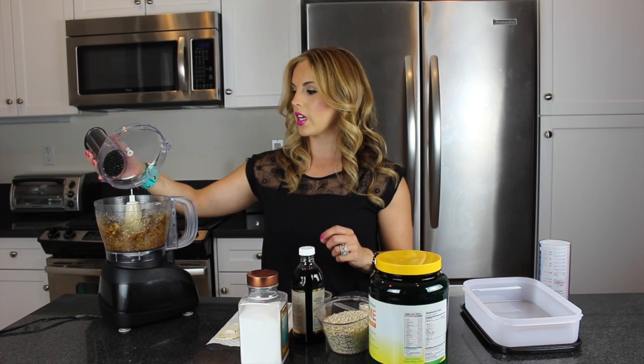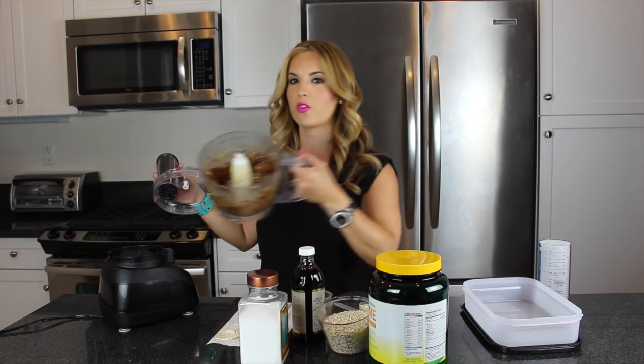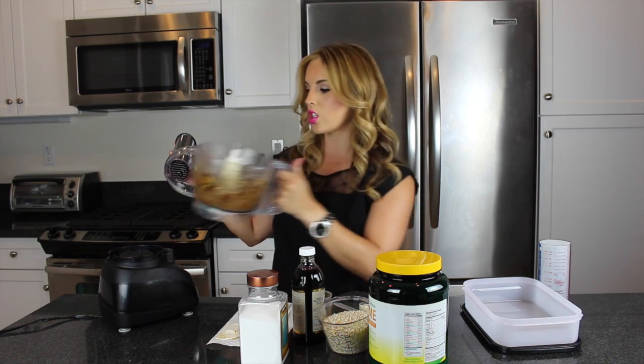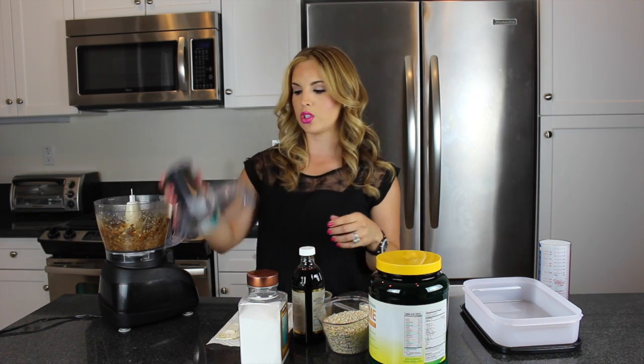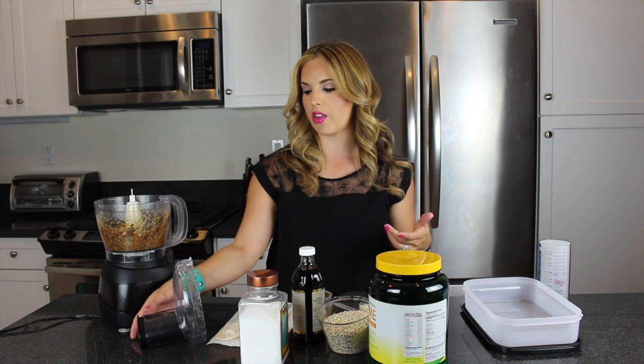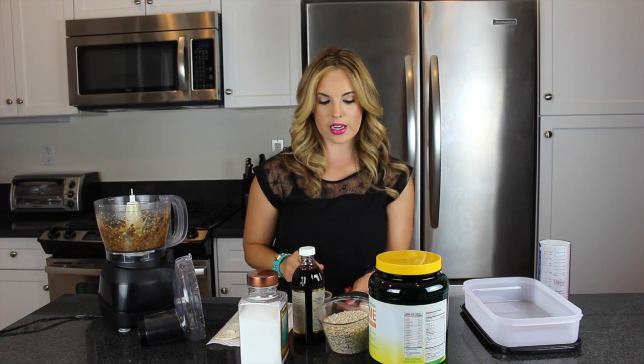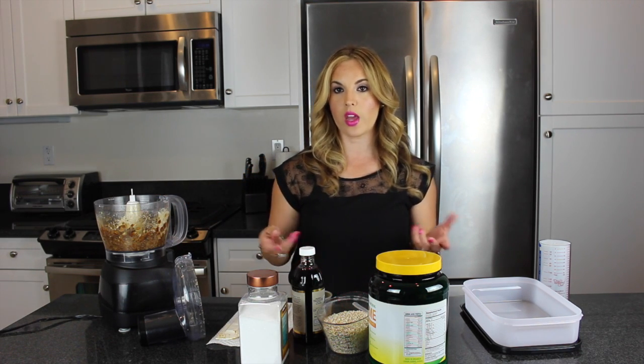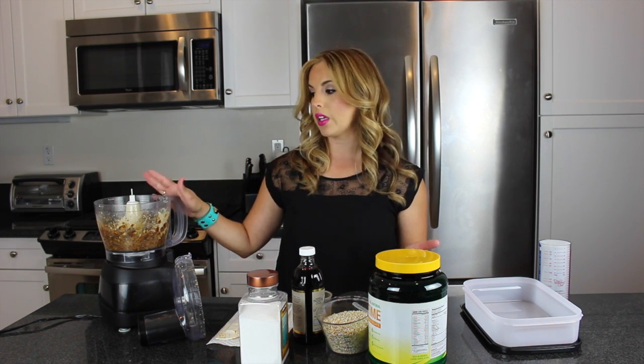Our date mixture is kind of down to the consistency that I want it. Some of the dates are still in there, but we're going to add our other ingredients and we'll be able to blend it all down together. The next thing we're going to add is one scoop of protein powder — it's completely up to you which protein powder you want to use. If you want to use a flavored one, I'm using the About Time birthday cake, but chocolate or vanilla works fine. You just need one scoop of protein powder.